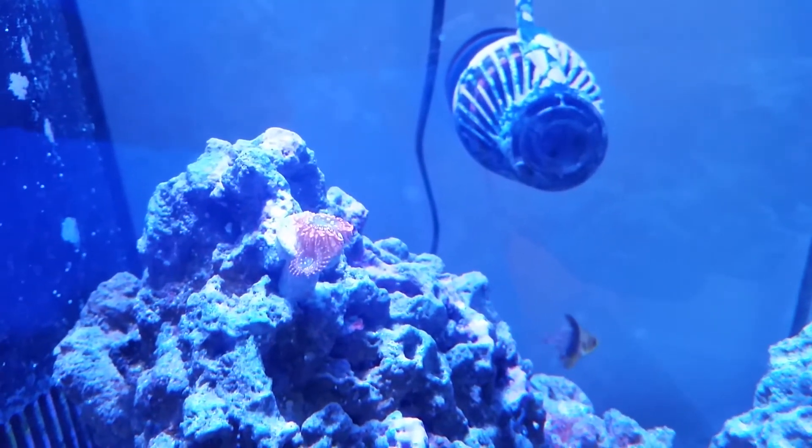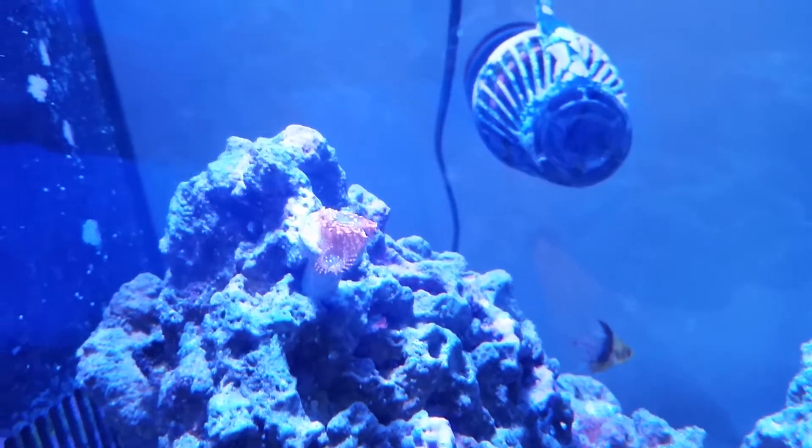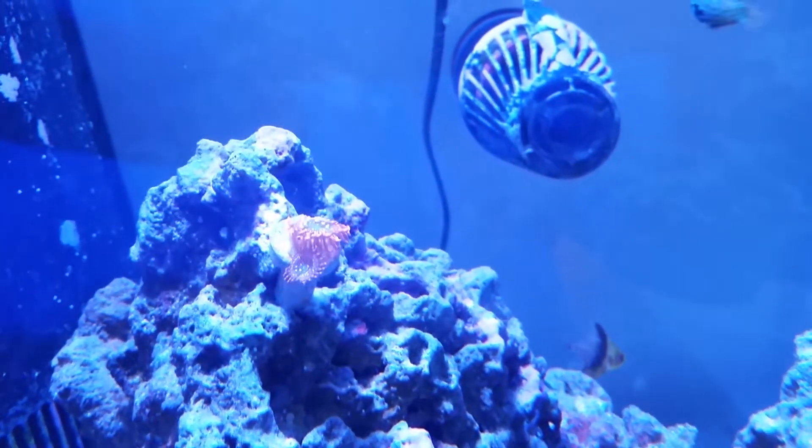Today I'd like to talk and do a growth update on this Darth Maul, possibly a sunburned zoanthid, after doing some more research on it.